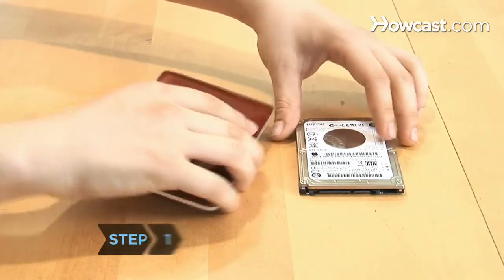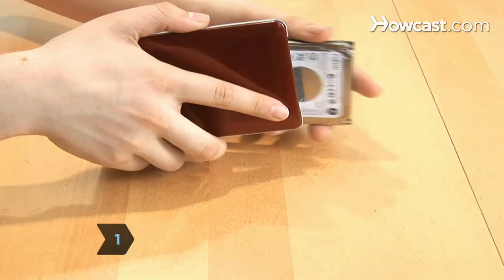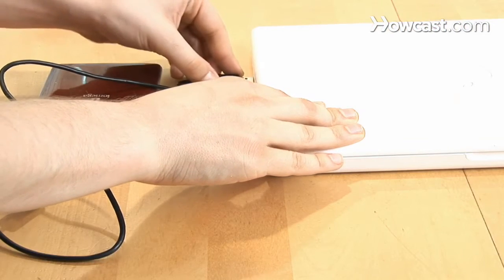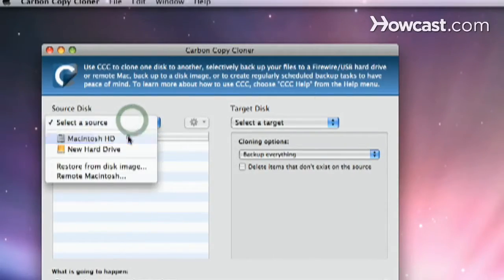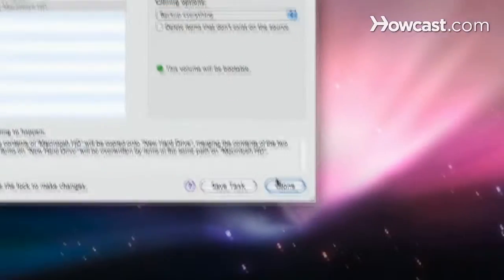Step 1. Place the new hard drive in the external hard drive enclosure. Then connect the enclosure to your laptop with a USB cable. Open up your cloning program and follow the on-screen instructions to make a bootable copy of your computer's hard drive.